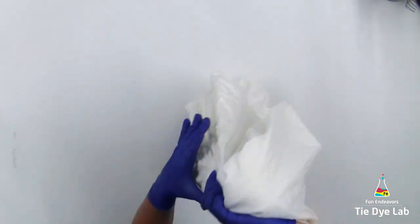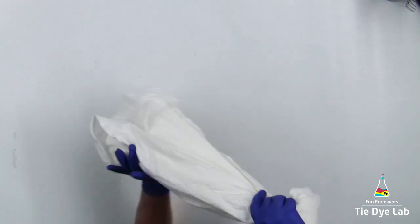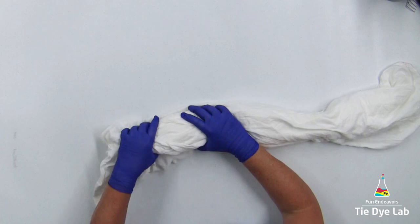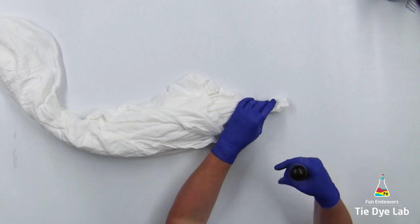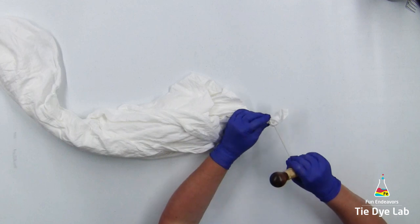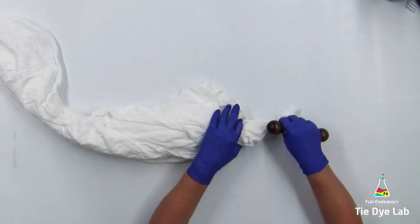I'm going to grab that mark that I just made and lift the shirt up off of the table, and what I'm trying to do is start tying at the bottom. I want to let the shirt kind of fall naturally and then grab my sinew and begin tying the lines from the bottom going out toward that center area. I think it's a little bit easier not to end up with bullseye-looking geodes when I start tying from the bottom.